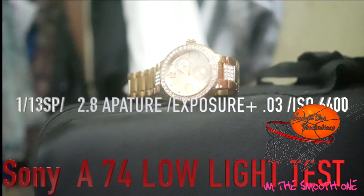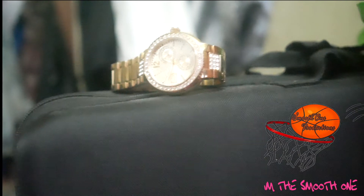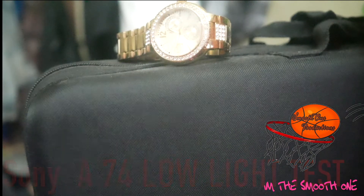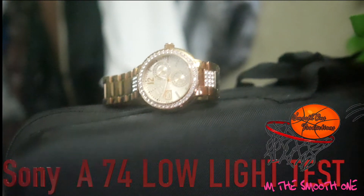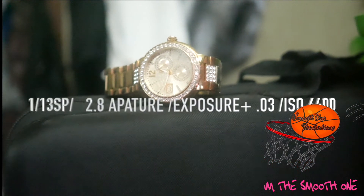What's going on everybody? This is Smoove On Productions and I'm going to let y'all see my settings. My shutter speed is 1/110 and my aperture is 2.8. I'm plus 3 overexposed.